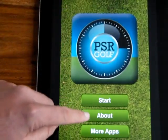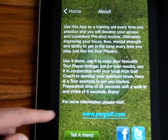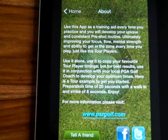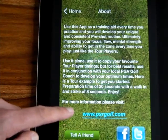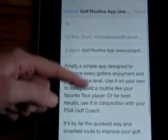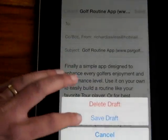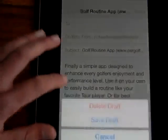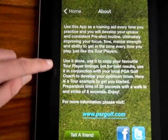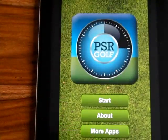Back to the home screen - there's an about button. If we go into that it tells you a little bit about the app. There's also a link to the Facebook and Twitter sites for PSR Golf, and the PSR Golf website. You've also got an option of telling a friend - if you click on that it opens up your email with a built-in email so you can forward it to anybody you like. And then there are some more interesting apps - if you go into that one it will open up the App Store with some other golf apps you may be interested in.